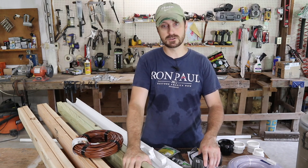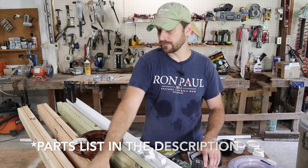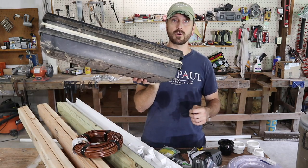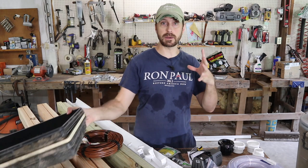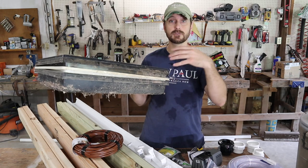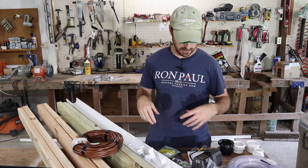We need a couple of treated two-by-fours and four regular two-by-fours — six total. We're going to use our grow trays for this — our seedling starter trays. You can use any type of tray, and we'll talk about modifications you'll need to make to the rack to accommodate different trays. We're going to use these 10-by-20 seed starting trays.